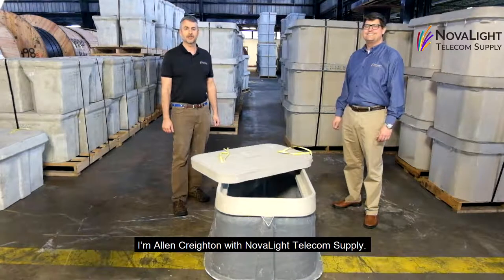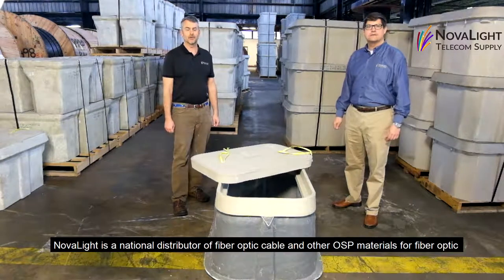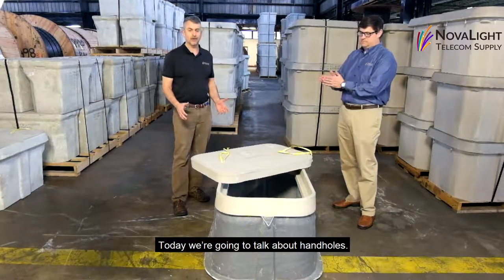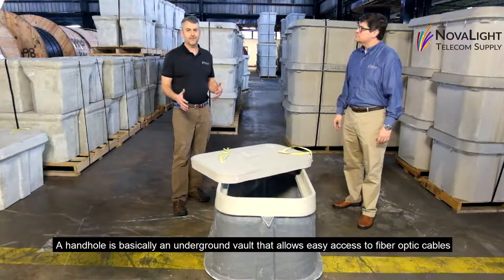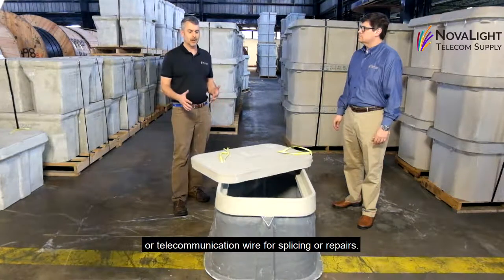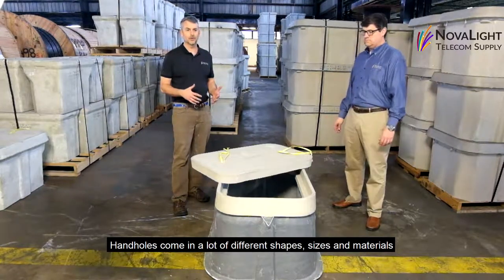Hi, I'm Alan Creighton with Novalite Telecom Supply. Novalite is a national distributor of fiber optic cable and other OSP materials for fiber optic and telecommunication networks. Today we're going to talk a little bit about hand holes. A hand hole is basically an underground vault that allows you to have easy access to fiber optic cable and telecommunications wire for splicing or repairs. Hand holes come in a lot of different shapes and sizes and materials.